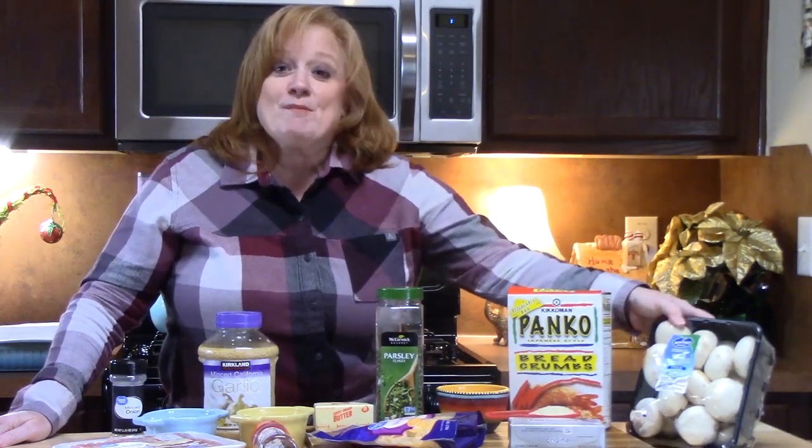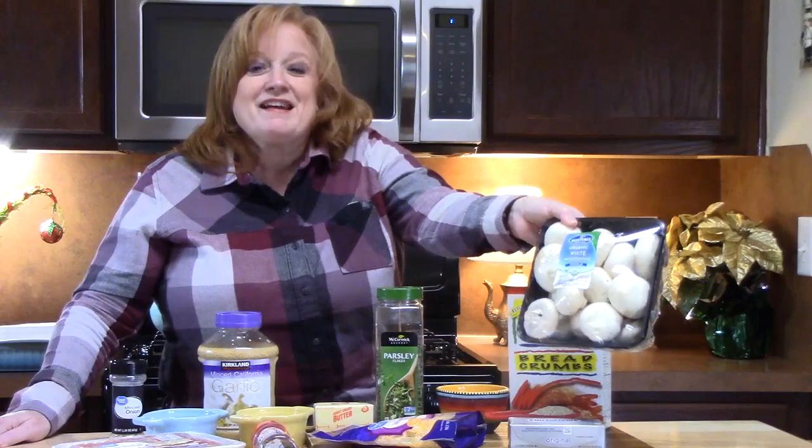I'm going to show you everything we're going to need to make this and then show you how simple it is to make. If you're new to my channel, don't forget to hit that subscribe button down below and that bell notification so you'll know when my shows are posted. Go find some beautiful mushrooms and let's get started.